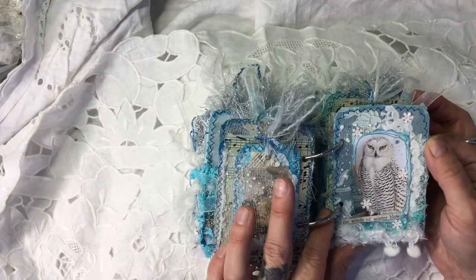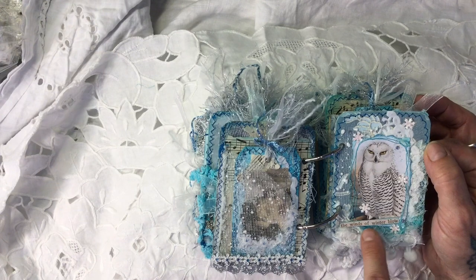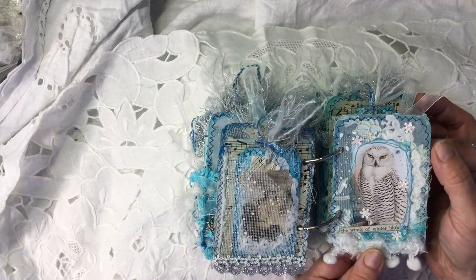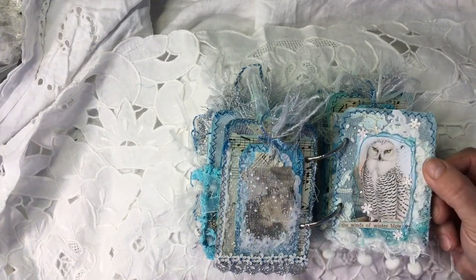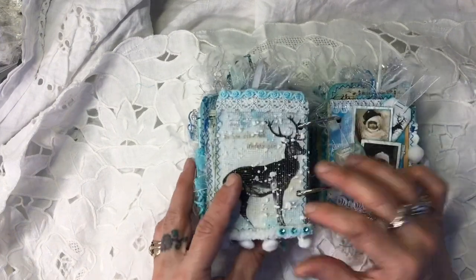Here I've made another collage piece — this is an owl from Andrea's kit. I've got 'The winds of winter blow,' which is Tim Holtz. Again, as you can see, it's just layered with lots of different things — snowflakes I've punched out and little gems. That basically speaks for itself.